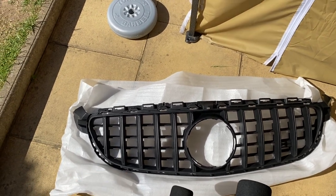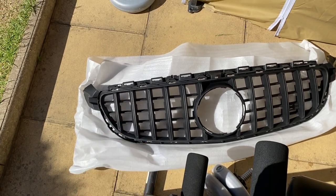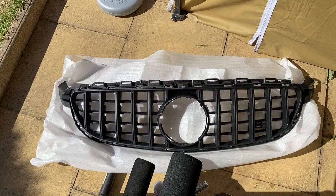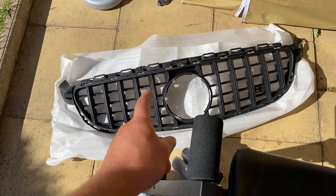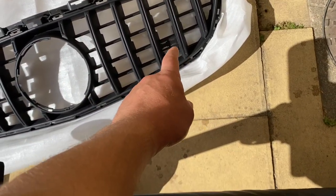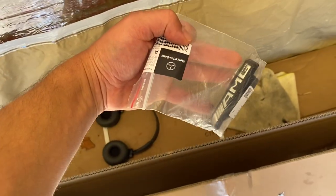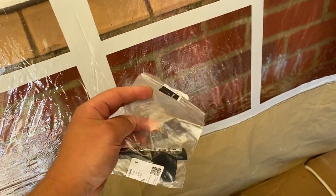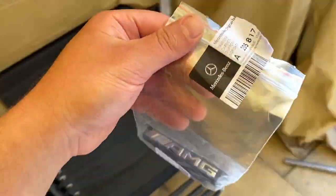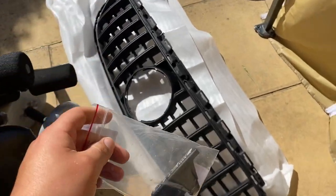Rather than the previous one — which wasn't terrible, but this just feels quality. As I said, it comes from Germany, not from China. As far as I'm aware, the other one was made in China by Fast Lane. Thankfully it worked out that way because I ended up getting a better one. This also comes with the original AMG badge — this badge alone costs 60 to 70 pounds if you order it from Mercedes.